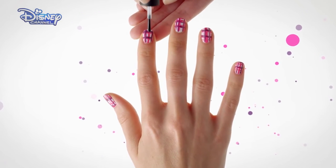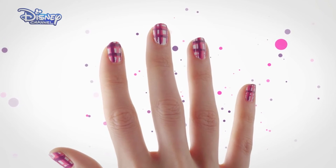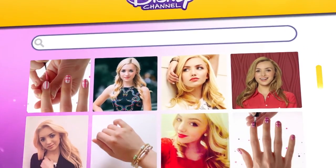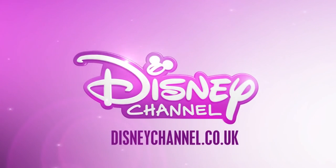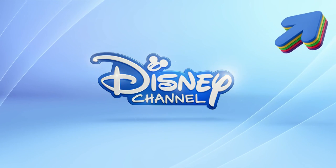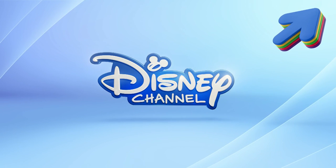Finish with a clear top coat. And there you have it! Remember to catch Bunked on Disney Channel. And for even more nail art designs, visit the Disney Channel website. Tap on the i in the top right hand corner of your screen for more of your favorite Disney Channel shows on YouTube. Thank you!